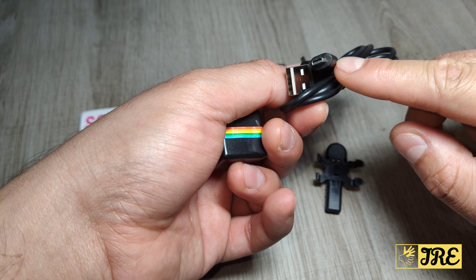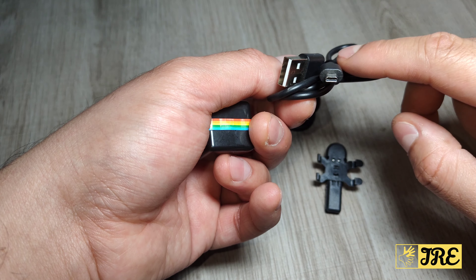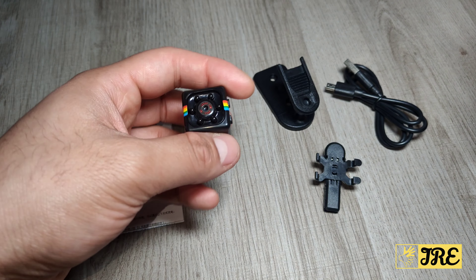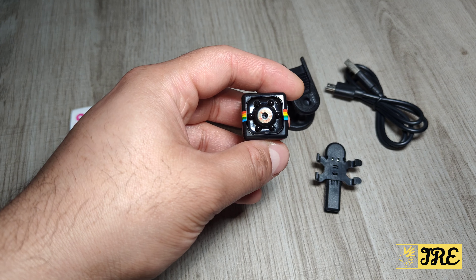I'm not sure what kind of cable it is — it's not micro USB, not USB Type-C, and not mini USB, so I can't really comment on that. It comes with a user manual. It's a small compact size and records in full HD 1080p.